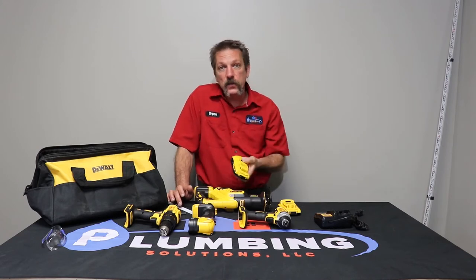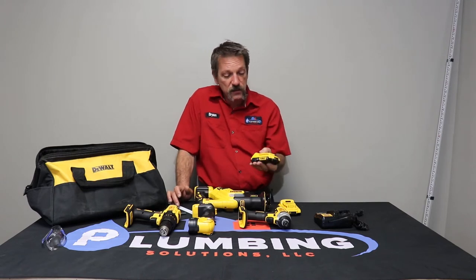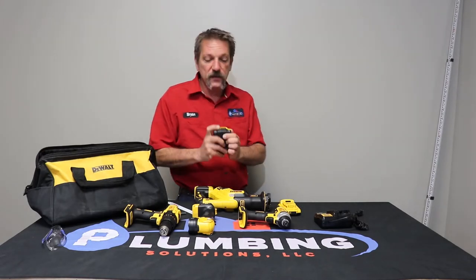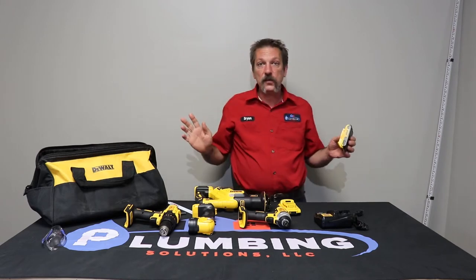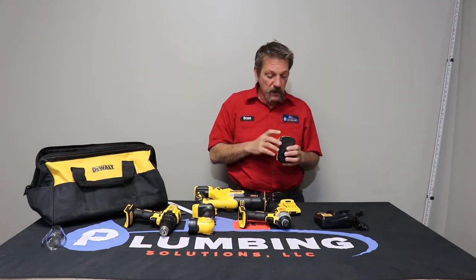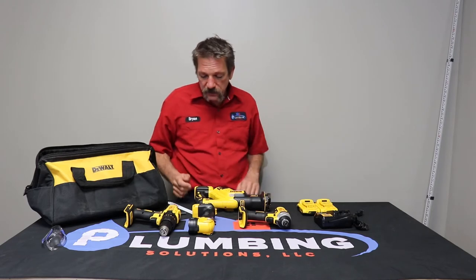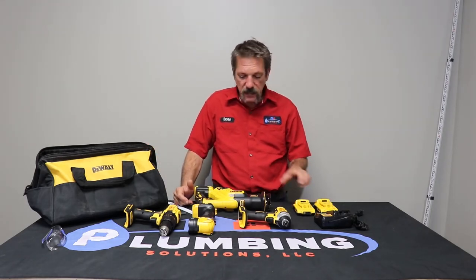Most kits are going to come with at least one battery — I recommend getting at least two. You can buy individual tools that don't come with a battery or charger to keep costs down. A neat thing about these new batteries is they've got a power level indicator on them, which is great. Pull the tool out of the bag before you walk over to do a job — you'll know if you've got a decent charge. Try to keep your batteries charged, keep them clean, and just take care of your stuff.